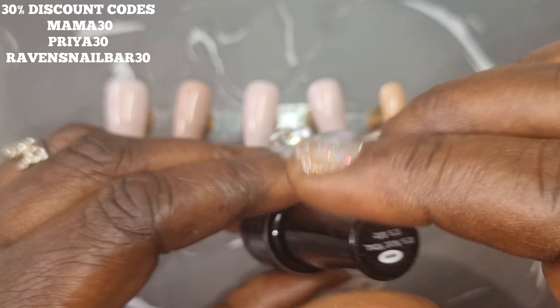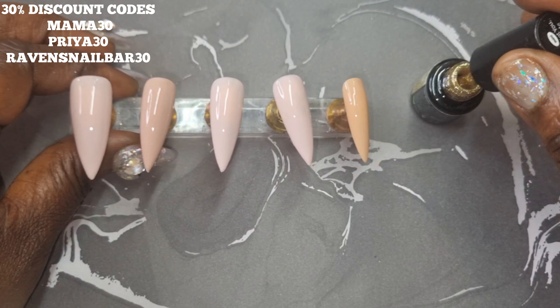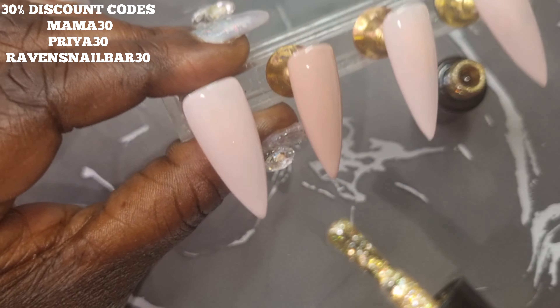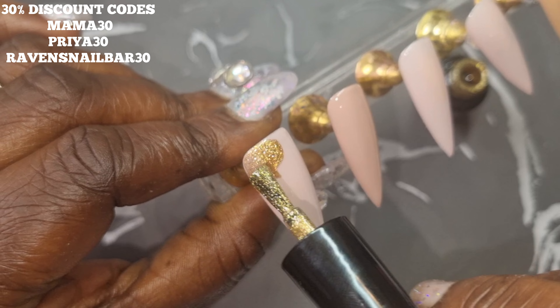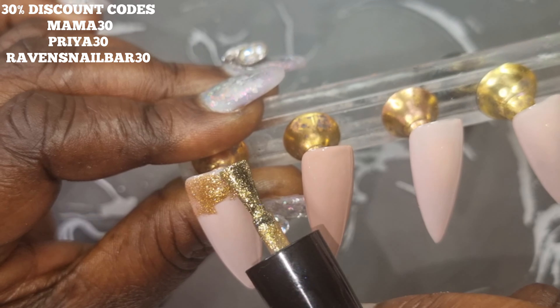I did two coats on each nail with no base coat, and now I'm going in with It's Not You It's Me, which is a beautiful gold, and I'm going to use this polish for my gold accents.